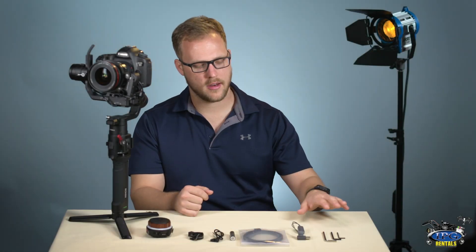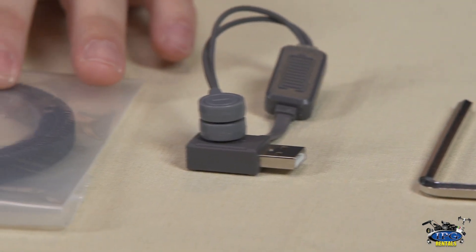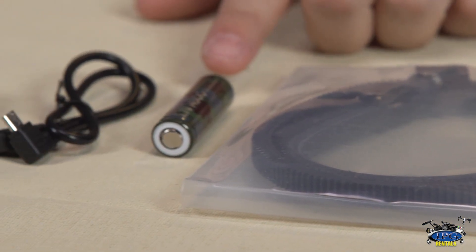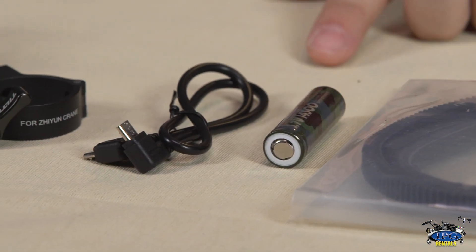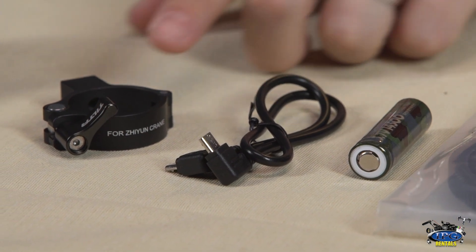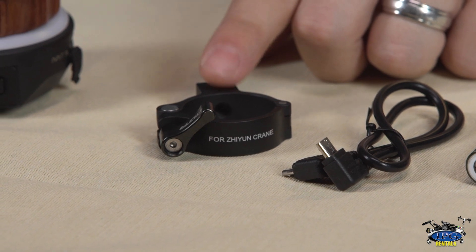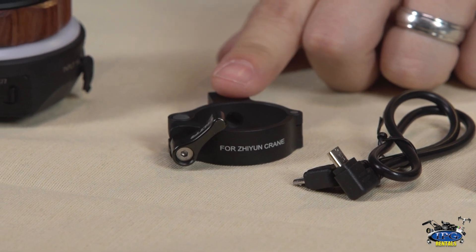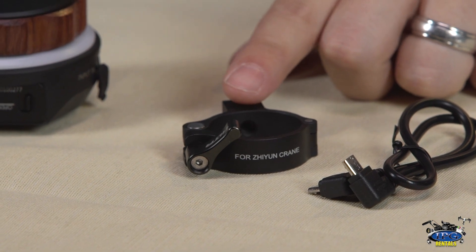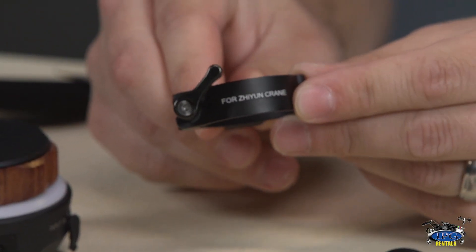Inside the box you're going to find three Allen wrenches, the battery charger, two adjustable focus rings, two of the 14500 batteries, two cables to power the motor from the various gimbal units, and two rings and brackets for the different kinds of gimbals out there. Right now attached to our gimbal we have one — ours is the Ronin-S — and they also give you one for the crane as well.